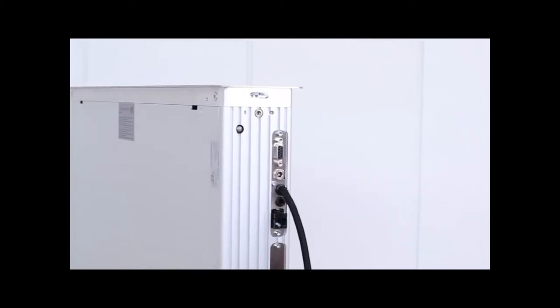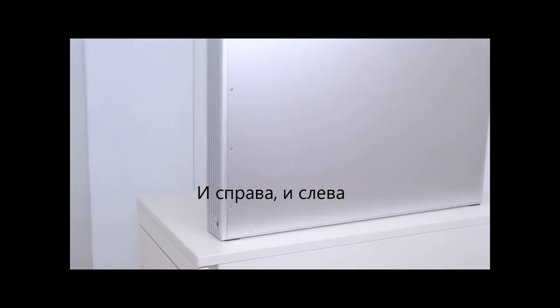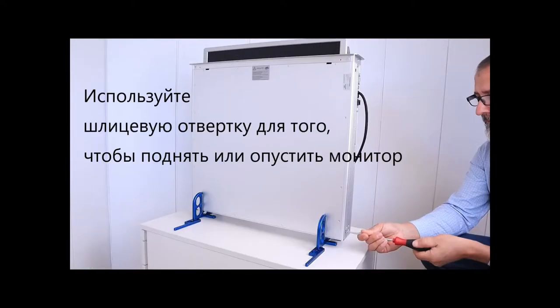The part is located at the bottom of the cabinet, on the right and left side. Turning the axle causes the screen to move out of the case or retract.